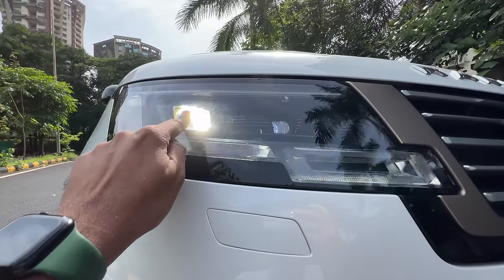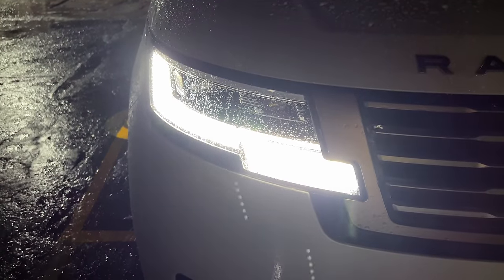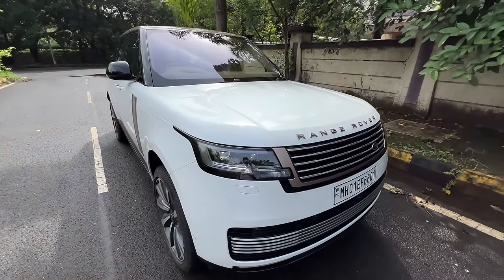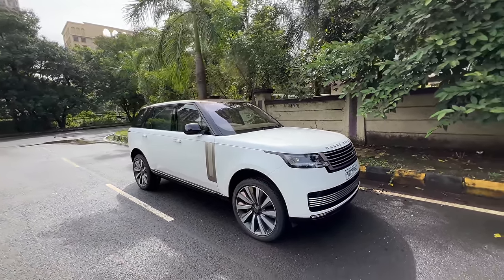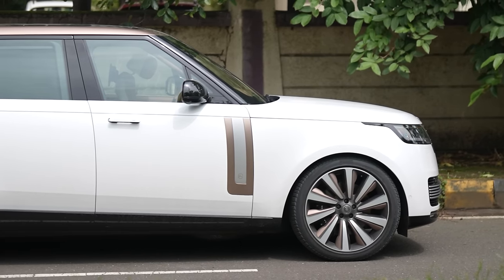It gets digital lights which are really very powerful — this is for the low beam, this for the high beam, and this is the DRL. At night when you unlock the car, the lights turn on very smoothly. There's also a headlight washer, which thankfully Land Rover is still offering. This car is huge — it's the long wheelbase version, more than 5.2 meters in length.